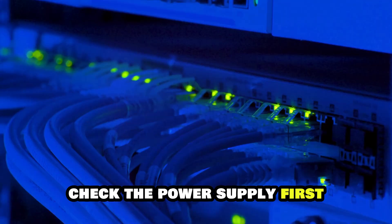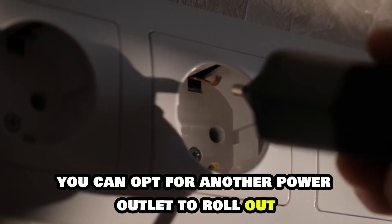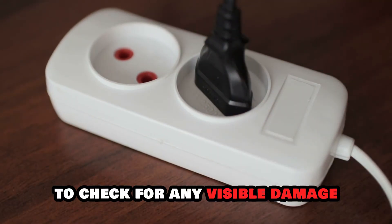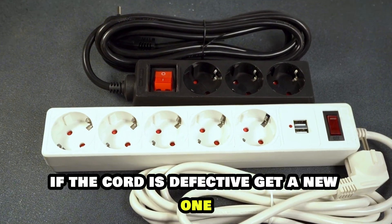Check the power supply. First, confirm that your router is powered. You can opt for another power outlet to rule out a faulty outlet. Also, examine the power cord of your router to check for any visible damage. If the cord is defective, get a new one.